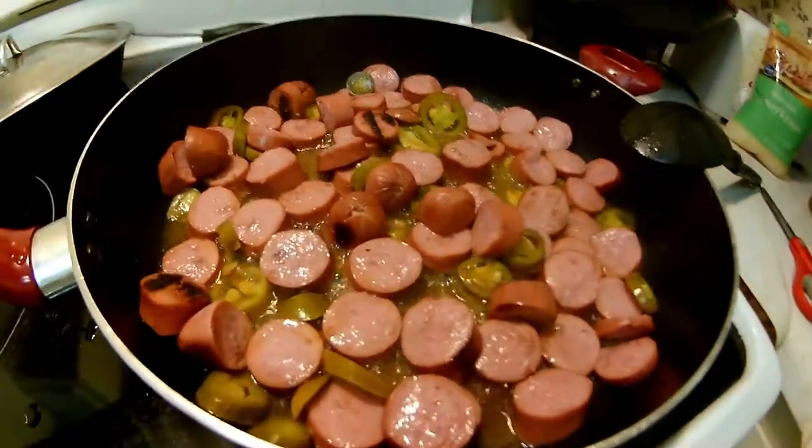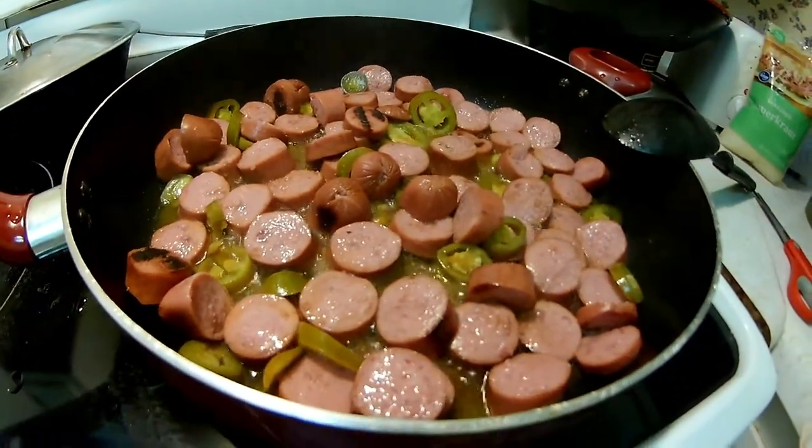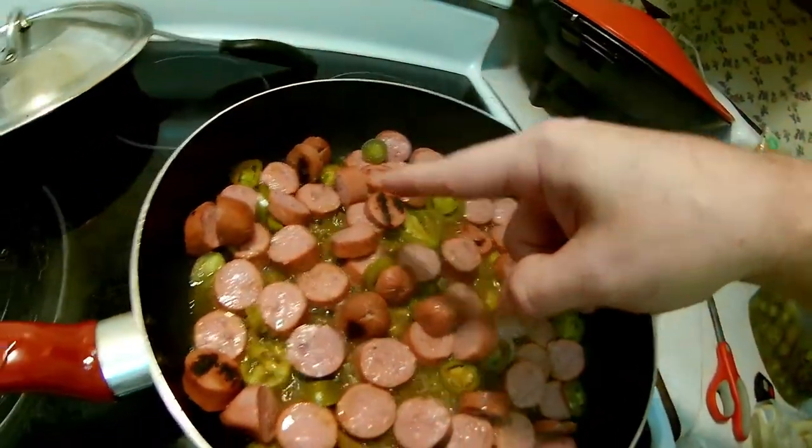Oh, frying up those jalapeños — loosen you up a little bit. We're going to let that cook up for a little bit. I like to get the meat with some brown edge on there, like you might see right there. I like a little bit of that — it makes it taste better to me.